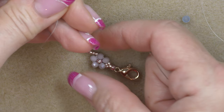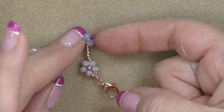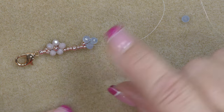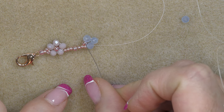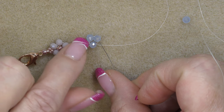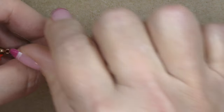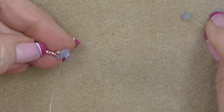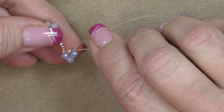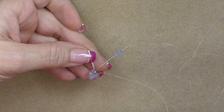If it slides away or doesn't come up neatly, pull on the 8/0 seed bead and then pull on your working thread — you can reposition it, pull it closer to the 11/0s, make it neater. Turn this unit over and you can see you have half of your flower. To finish the other half, sew up to the rondelle next to the 8/0 — go through this one, then this one. Now pick up two more rondelles to finish your five petals.